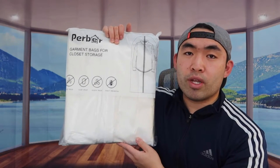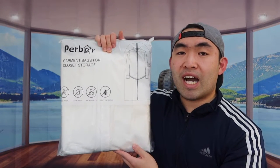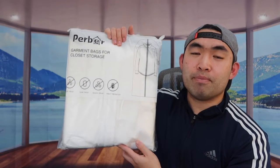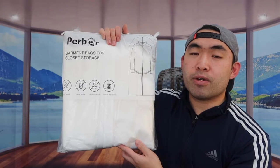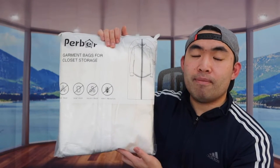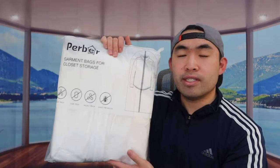This product comes in many different lengths. The one we got is 24 by 48. There are shorter options, longer options, or combo sizes that make different sizes — that's up to you. This is basically what the packaging looks like when you first get it.